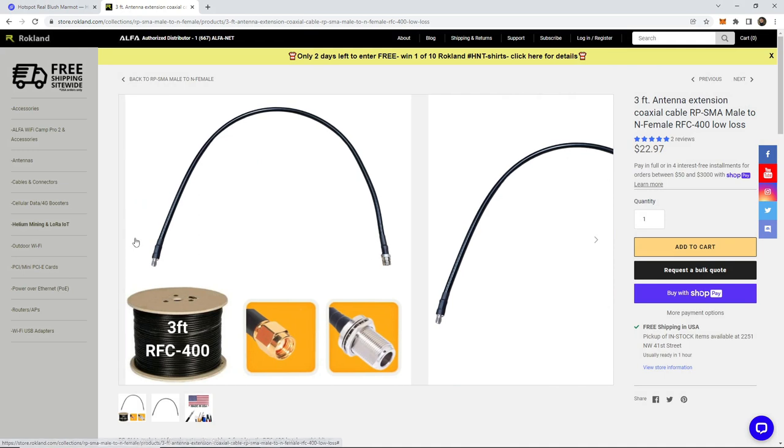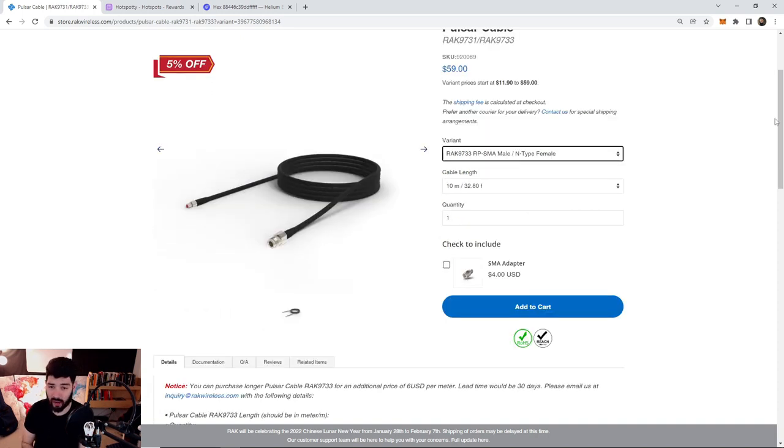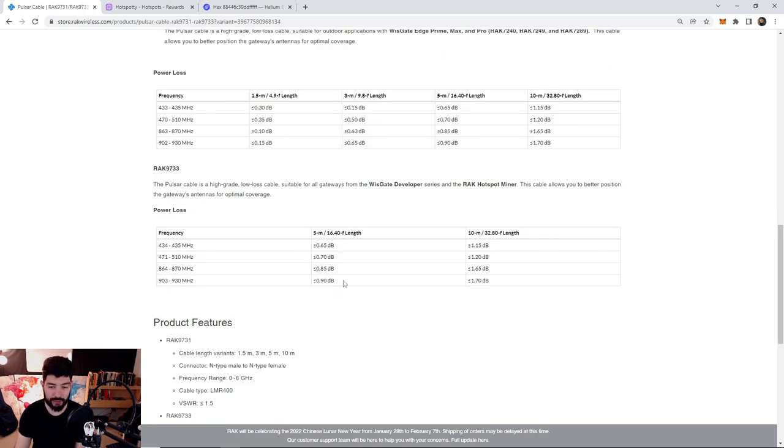I use a three-foot LMR400 cable — the link is down below. The reason I pick Rockland over Rack Wireless is that I'm able to switch the cable length with Rockland and pick out any size I want. Rack Wireless only has three cable lengths: three meters, five meters, and ten meters — that's nine feet, sixteen feet, and thirty-two feet. Cables do have loss — tons of it — which is why I go with three feet. Rack Wireless has a great chart showing this: the thirty-two foot cable gives 1.7 dBi loss, the sixteen foot gives almost 1 dBi loss. Since I use a lot of 5.8 dBi antennas, using the sixteen-foot cable would bring me down to almost 4.8 dBi effective gain.